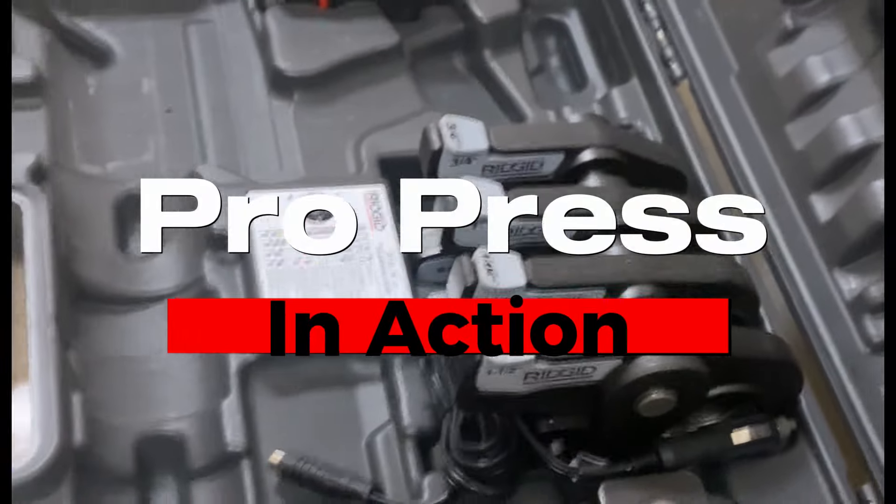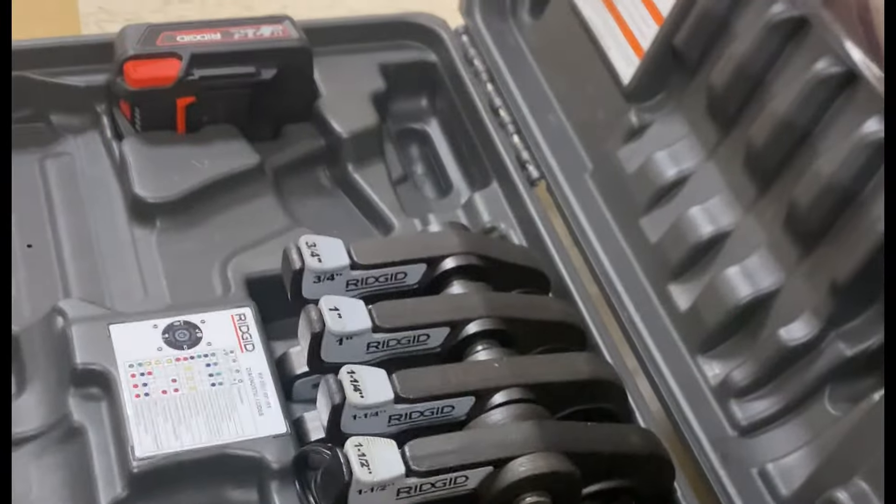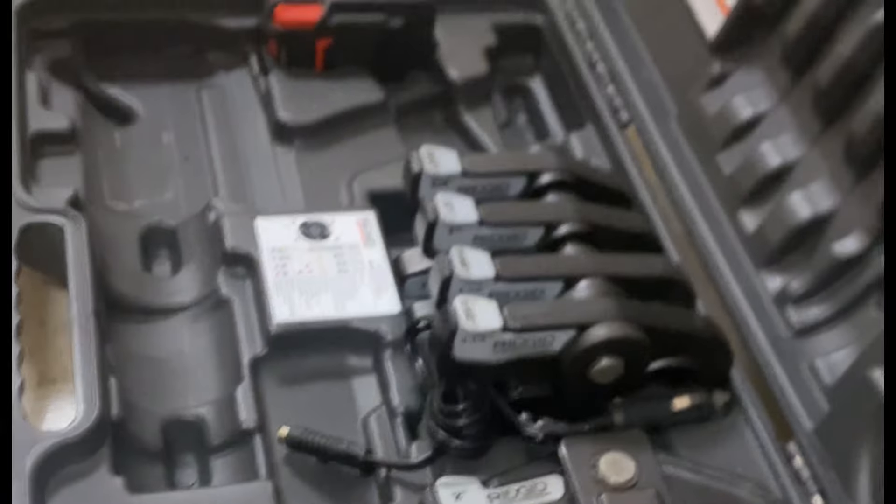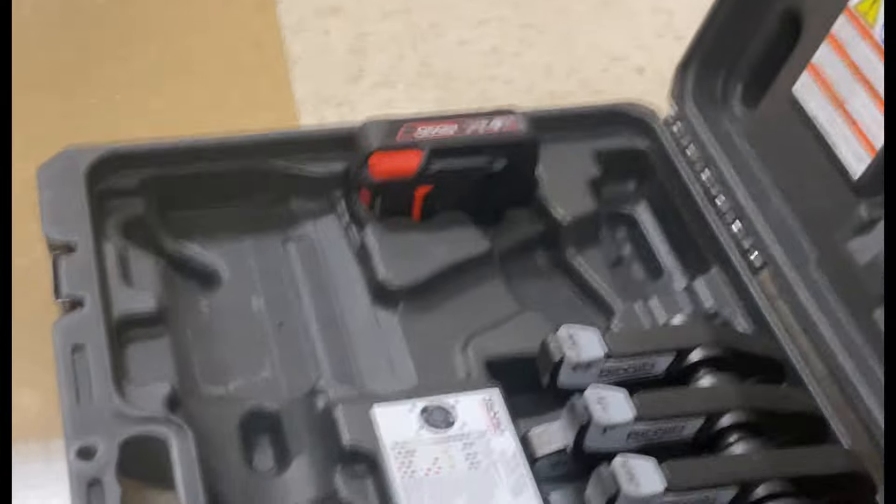This is a very expensive piece of equipment right here. It's called a Pearl Press, made by Ridgid. You're actually looking at probably about four grand, give or take.